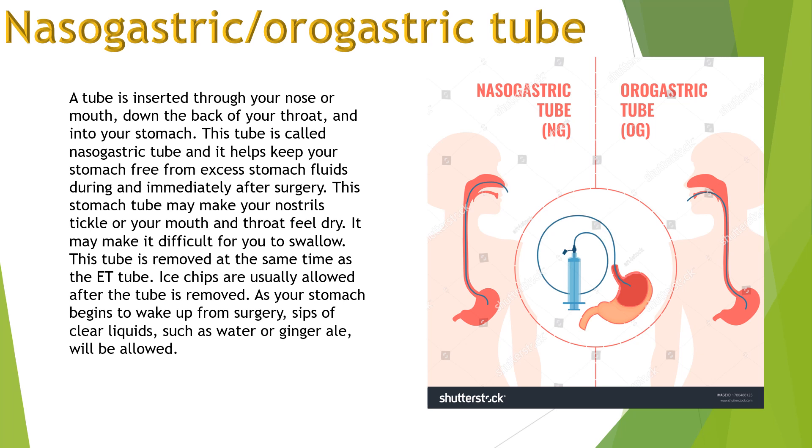Next we have the nasogastric or orogastric tube. A tube is inserted through your nose or mouth, down the back of your throat and into your stomach. This tube is called a nasogastric tube and it helps keep your stomach free from excess stomach fluids during and immediately after surgery. This stomach tube may make your nostrils tickle or your mouth and throat feel dry.